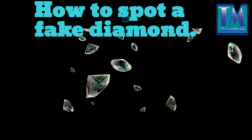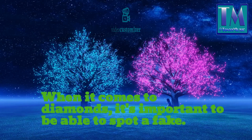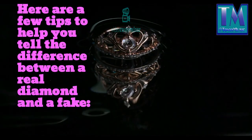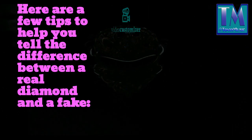How to spot a fake diamond. When it comes to diamonds, it's important to be able to spot a fake. Here are a few tips to help you tell the difference between a real diamond and a fake.